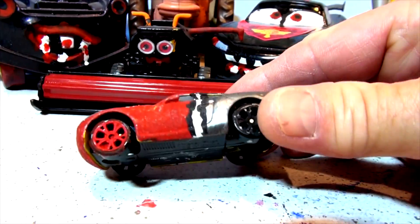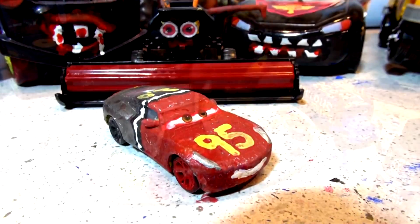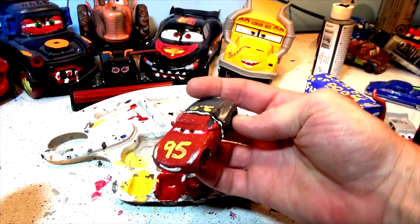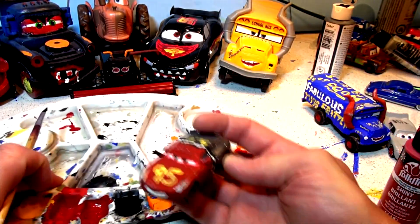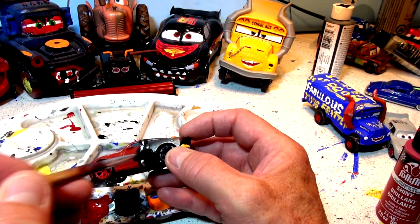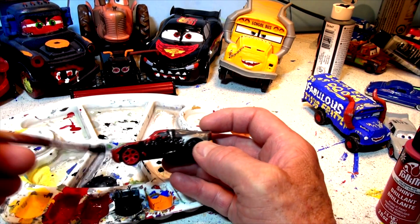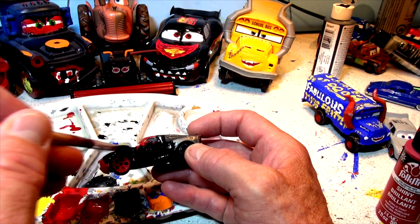Hi everyone and welcome back. Let's get our paint set up and we'll start making the vampire look on Cruiser Mirrors. The first thing we're going to do with Cruiser Mirrors is paint the whole car black like a big cape, and then we'll work around the eyes and we'll start putting some red blood around the mouth. This whole car is a big black cape and it's gonna be pretty cool.